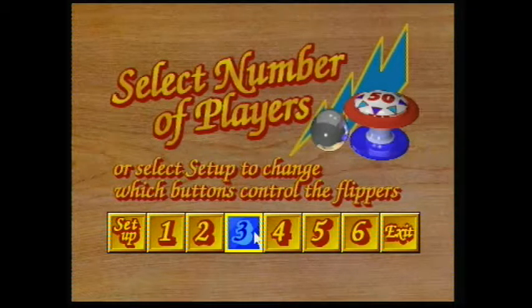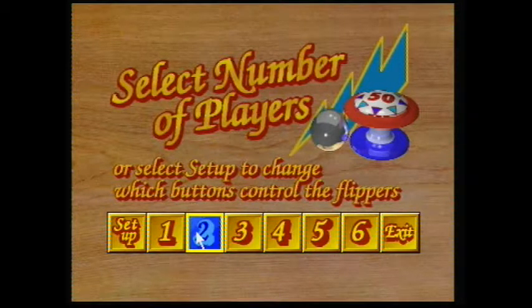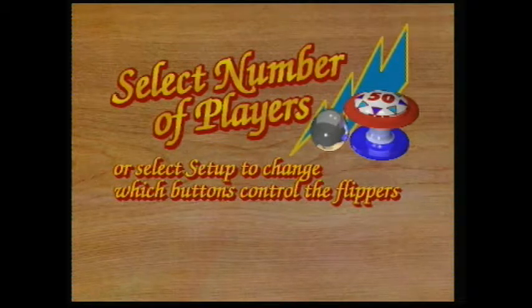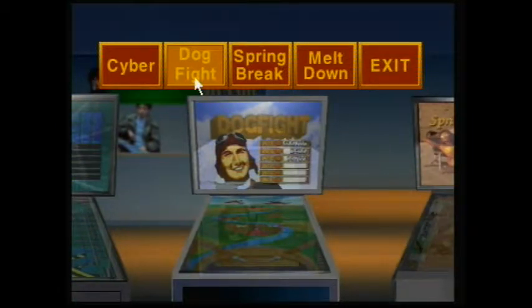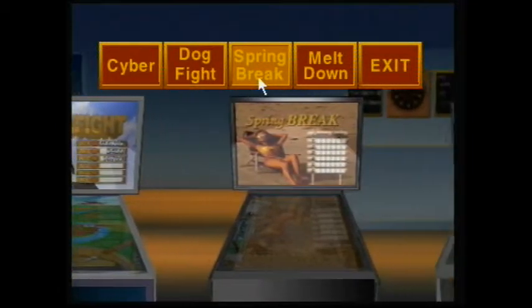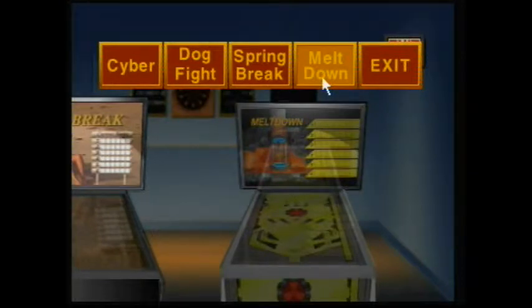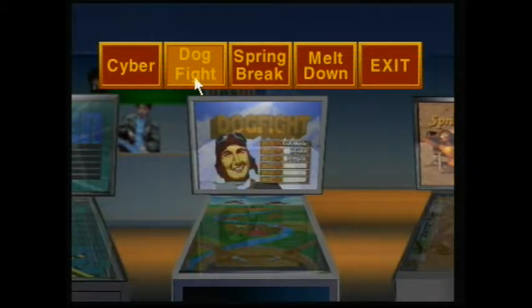This game has really really good music, unfortunately it doesn't play during the actual game - it only plays in the menus and the scoreboards. We could select two player, but then we would have to keep switching the controller between us on each ball. Let's just do one player and take turns. We have Cyber, Dogfight, Spring Break, and Meltdown. Cyber and Meltdown are probably the best boards; Spring Break is kind of fun. Dogfight is kind of lame, so let's start with that one.